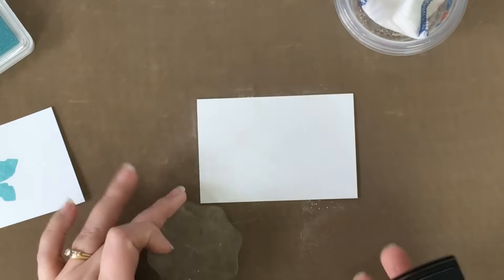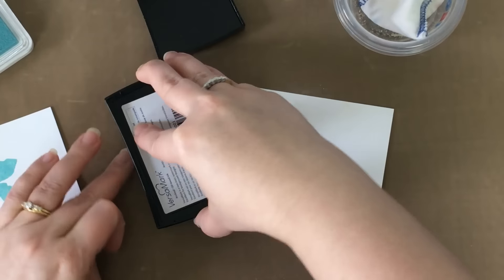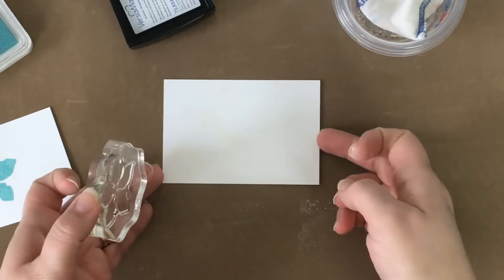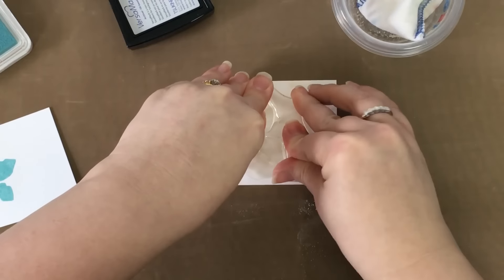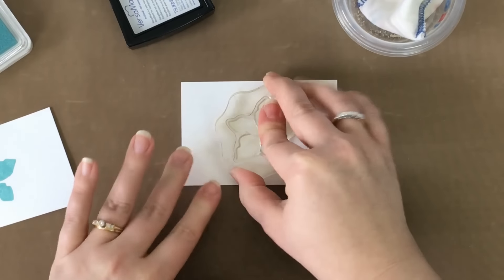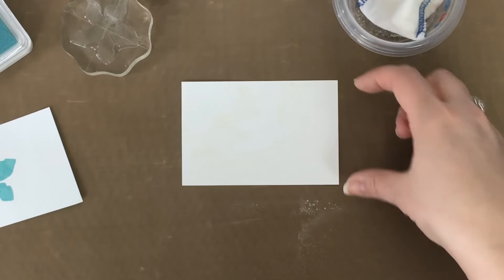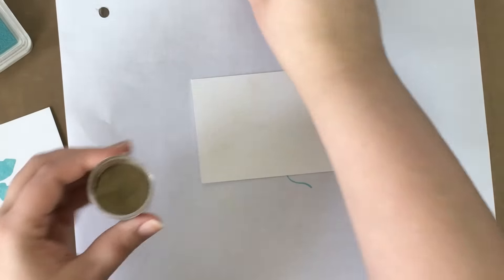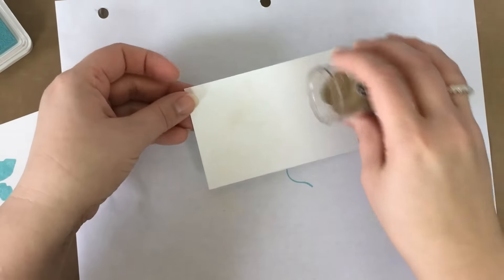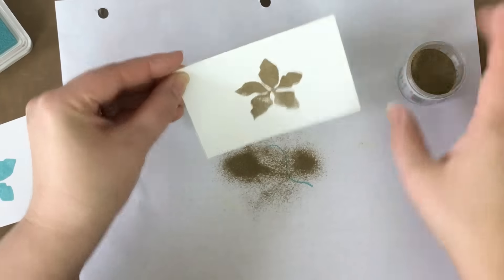That's going to help the embossing powder not stick in places I don't want it to. Now I'm going to take my image, ink it up, and go ahead and stamp. Then I'm going to come in with my powder. There are a couple of ways you can work with embossing powder — you can keep it in containers — but I keep it in its jar so I know the colors I have. I use a scratch piece of paper and sprinkle the embossing powder towards the top of where my image was and gently shake it down.